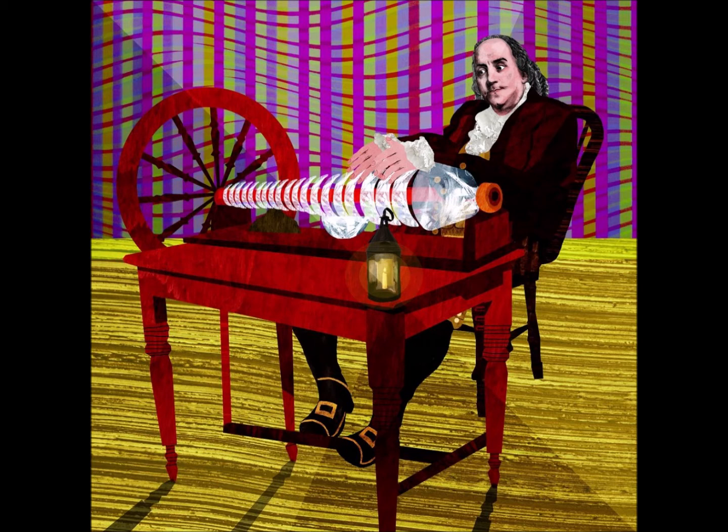In Franklin's specific treadle-operated version, 37 bowls were mounted horizontally on an iron spindle. The whole spindle turned by means of a foot pedal. The sound was produced by touching the rims of the bowls with water-moistened fingers. Rims were painted different colors according to the pitch of the note.